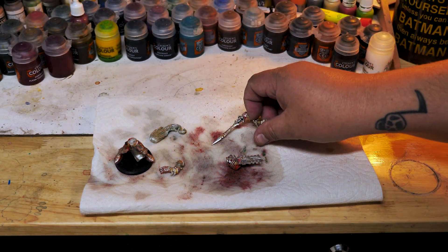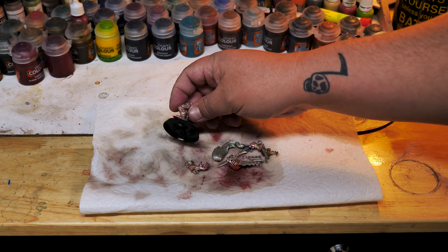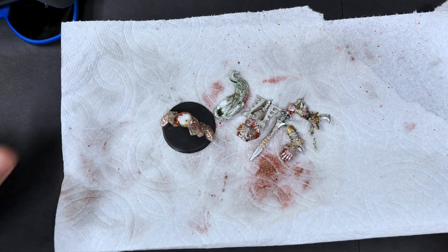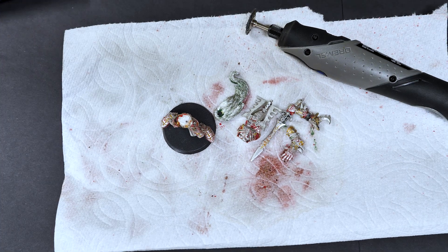Still, all of the problem paint has been removed. It's time to use a Dremel to lightly buff the surface and make this model look its best before putting down new paint. If anything, this is just for the satisfaction of really getting in there and cleaning the model. Just look how shiny it gets.